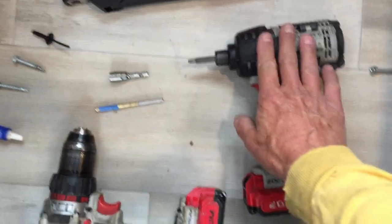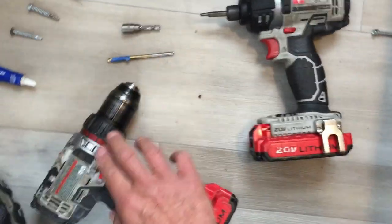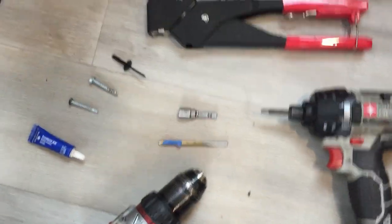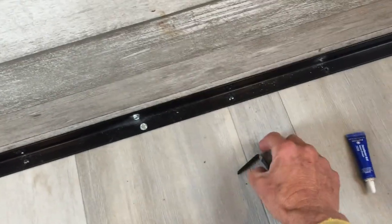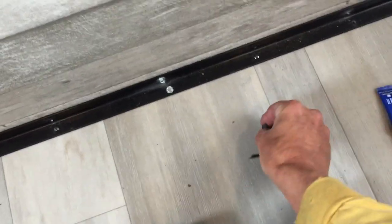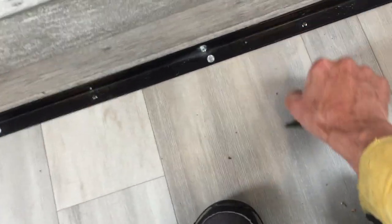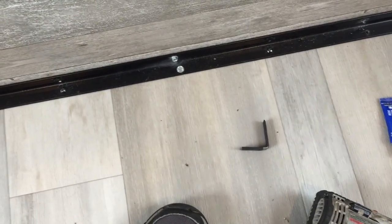You may also want a separate screw gun — I'll explain what you need each for. By the way, if you don't know why this piece of metal is called angle iron: if you look at it from the end, it forms a 90-degree angle. That's why it's called angle iron.